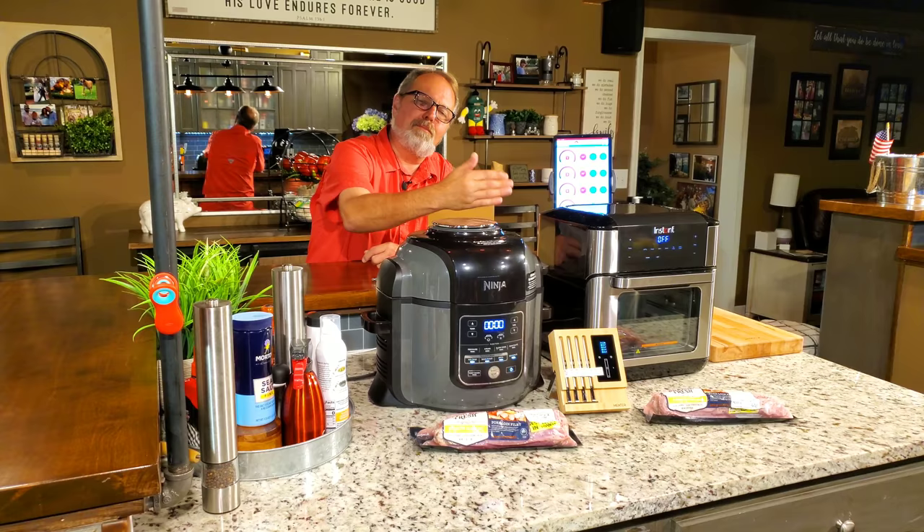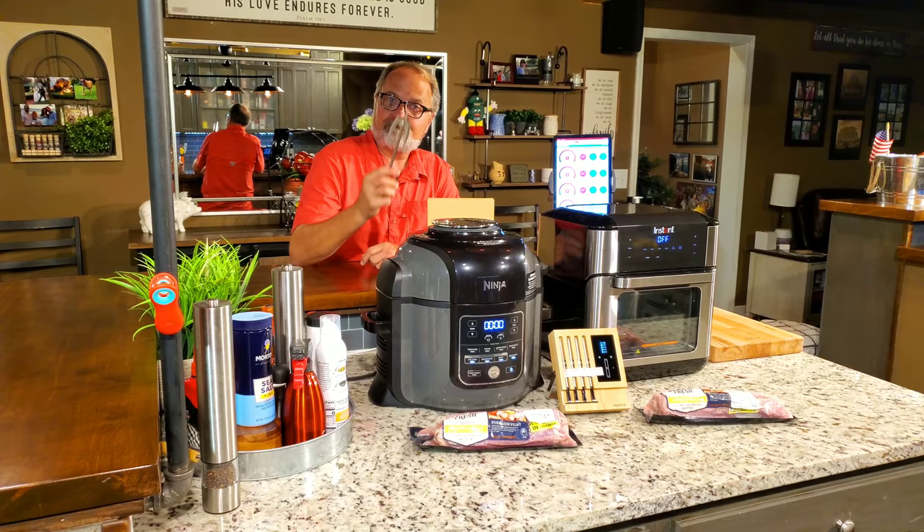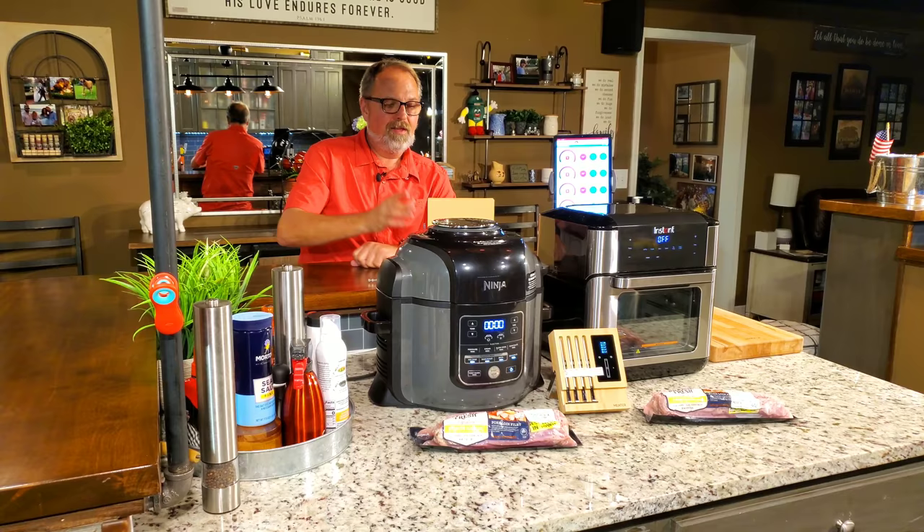But the Ninja can't do rotisserie — that's something it can't do. It can do a lot more things, of course, but it doesn't do rotisserie. Long story short, we're going to do the rotisserie in the Vortex against the roast feature in the Ninja.